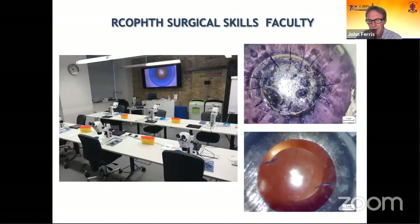Trainees can take these microscopes home and link them to Zoom. The next video is of a workshop we ran with Uday Devgan, the cataract coach in LA. This is Uday's take on our remote capsularexis training with four trainees at home in various locations in the UK and Uday in Beverly Hills.